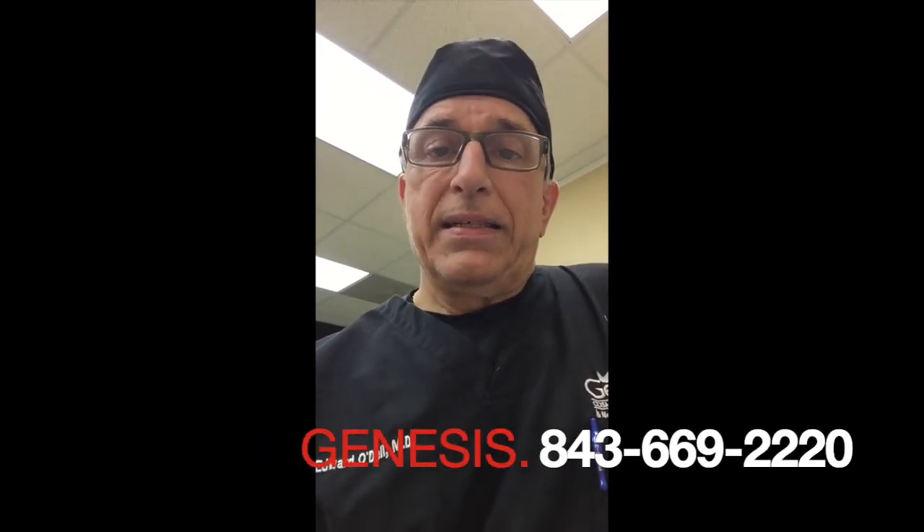Give us a call at 843-669-2220, check us out at GenesisCosmeticLaserCenter.com, and we hope to see you soon — let's do some liposculpting.